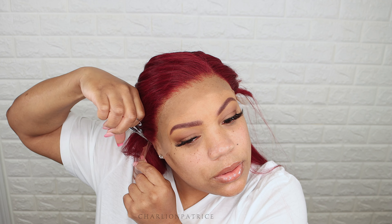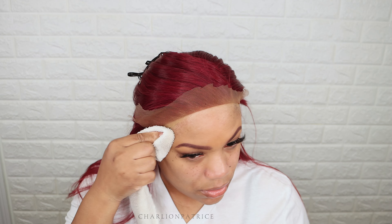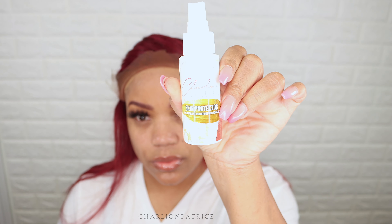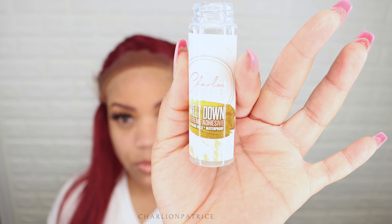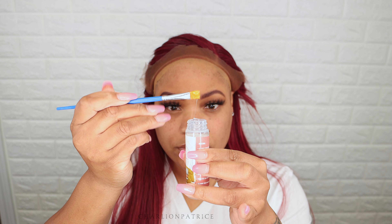Today I'm using my Meltdown Extreme lace glue, so I'm just prepping the area for that. All I'm doing is taking my Sea Breeze to remove any makeup or oil that I may have on my skin before applying the glue.